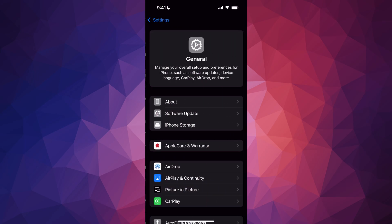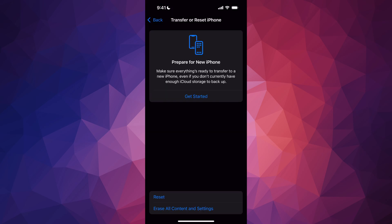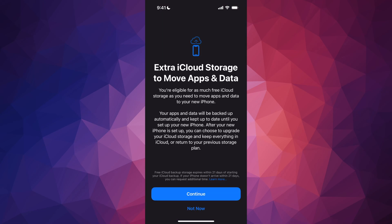Right now on your old phone, go into Settings, scroll down to General, tap on General, then scroll all the way down to Transfer or Reset iPhone. Tap there, and then you're going to see Prepare for New iPhone — just tap on Get Started. They're going to give you free extra cloud storage. I don't pay for any iCloud storage — I just have the free five gigs — so it's going to take a while to back up. I'm going to press Continue.